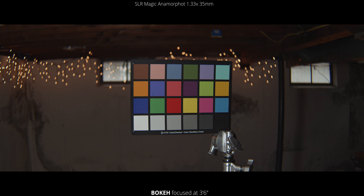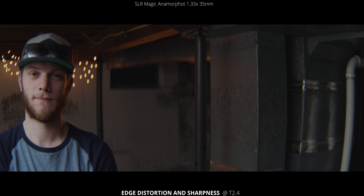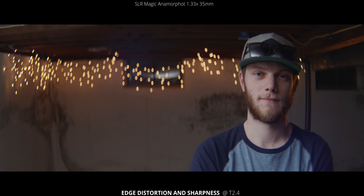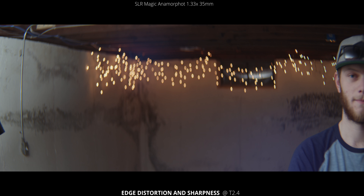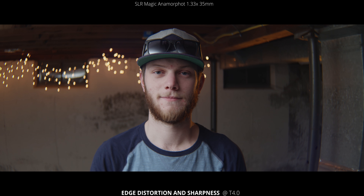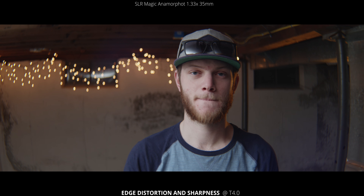You get those nice anamorphic bokeh shapes being very oval and oblong rather than circular. Next up, we're going to look at the edge distortion and sharpness. This first shot is at T2.4, which is wide open. Just panning side to side so you can see how much distortion is on those edges — you can see my face curving with the barrel distortion. Coming back to center it looks pretty good, but back out to the other side, very distorted. Sharpness does seem to fall off a little bit as well, so for this lens you'll definitely want to have your subject center framed. Now we're going to do the exact same thing but at T4 — closed down a little over a full stop — and that's going to sharpen it up a little more on the edges. It still falls off, but you get that crazy amount of distortion, which is almost a fisheye-like look.